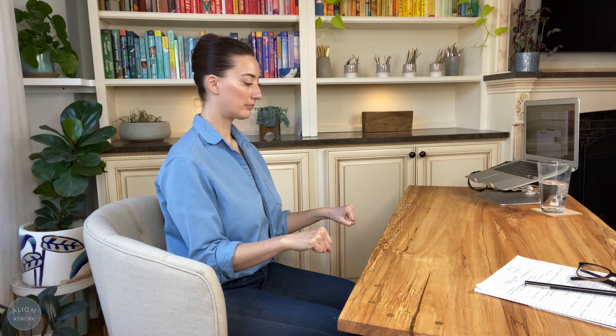From here, keep your wrists flat. Turn your knuckles outward, then turn your knuckles toward one another. Keep going, keeping your wrists flat to work your full range of ulnar and radial deviation, which is a fancy way of saying the motion of waving.